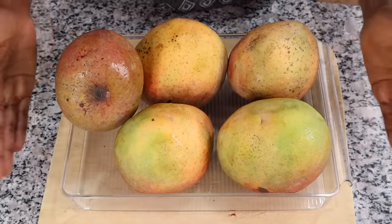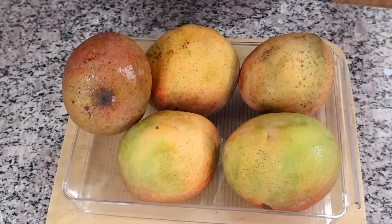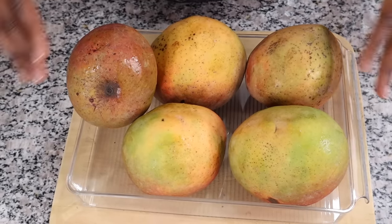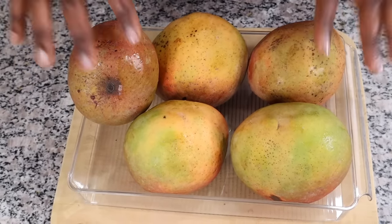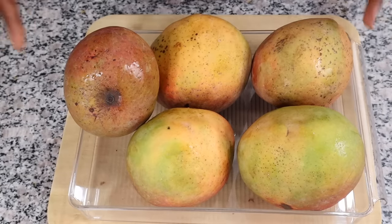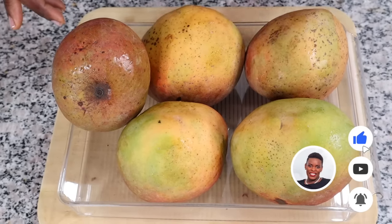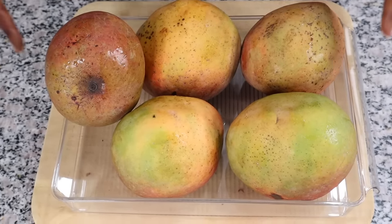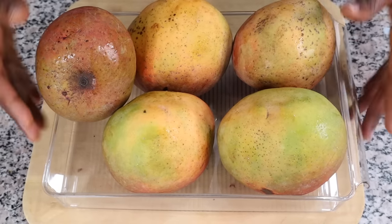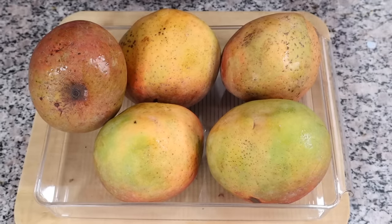It's mango season but the season is coming to an end. If you want to keep your mangoes a bit longer, once they're ripe put them in the fridge and they'll last a bit longer. If you want to slow down the ripening process, put them in your fridge as well. If you don't have enough space for whole mangoes, you can peel them, chop them up, and put them in an airtight container — they'll last several days.